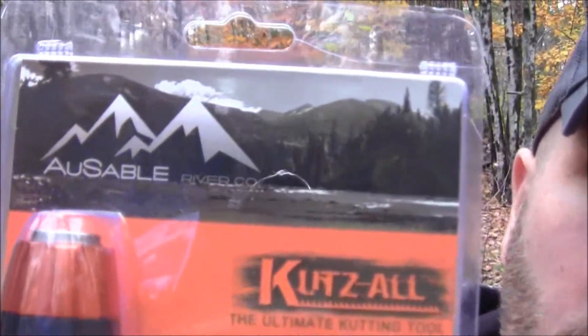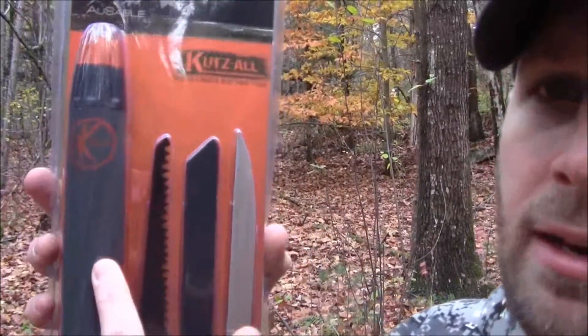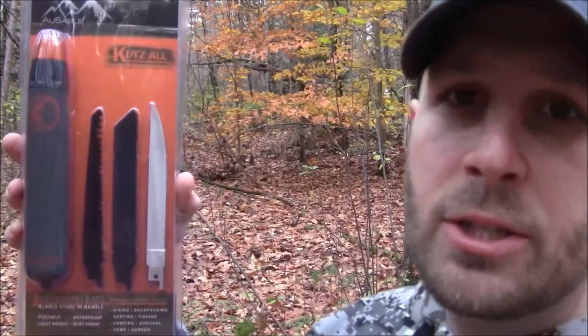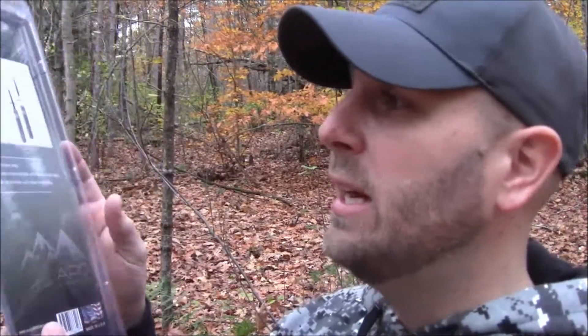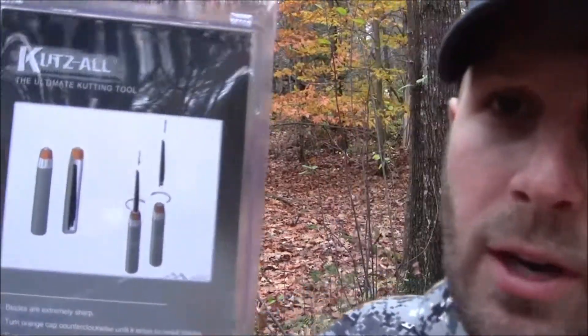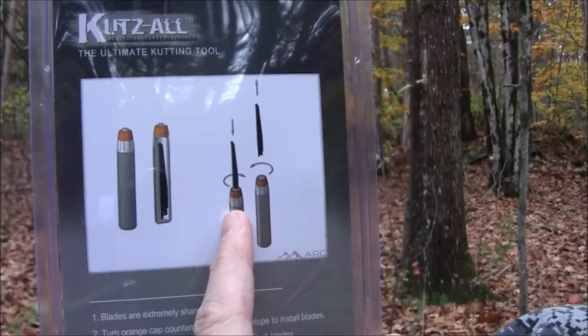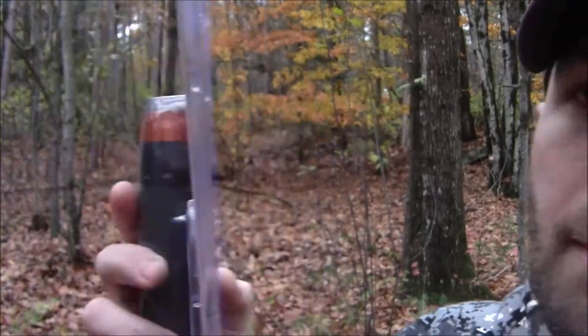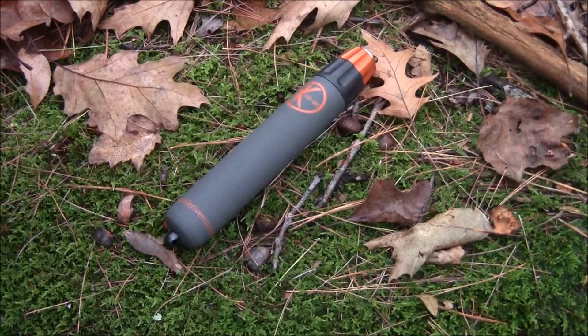I want to show you a new product. It's from the AusSable River company and it's called the Cuts All. What you see here is the handle and three different types of blades that are actually included with the saw. It's still in the package — I haven't taken it out yet — but we're going to go through some of the details. Here it is out of the package.